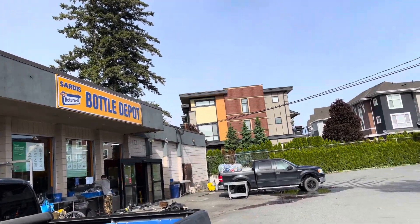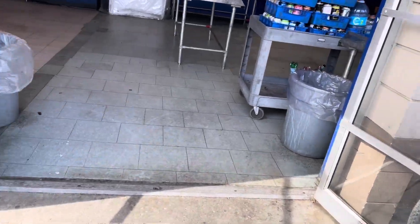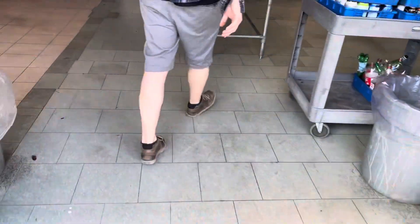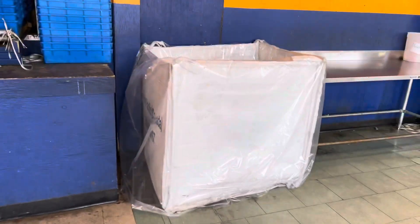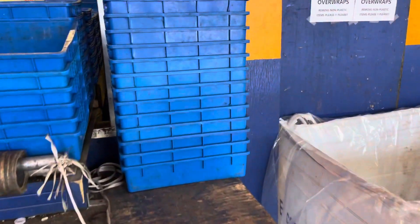Please don't forget to subscribe to my channel! So this is what the outside of the bottle depot looks like. I'm going in now to grab a cart so I can put my bottles in it and roll them back into the depot. I also grabbed some blue trays that I'm going to use for sorting — I'll put the trays on the inside table.